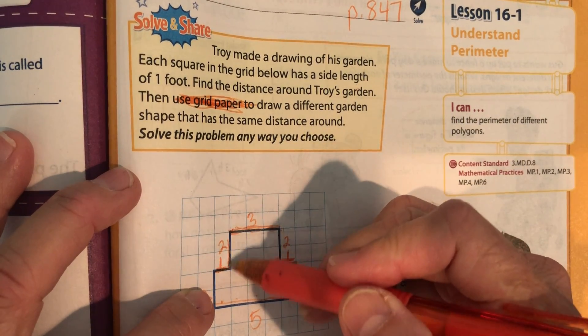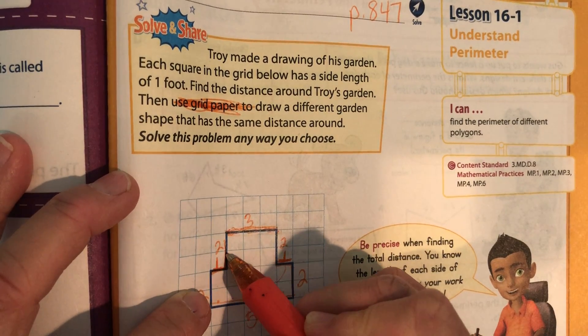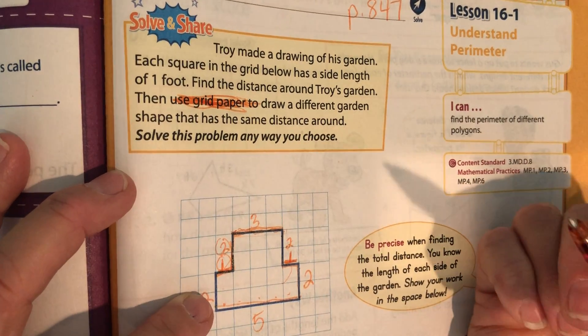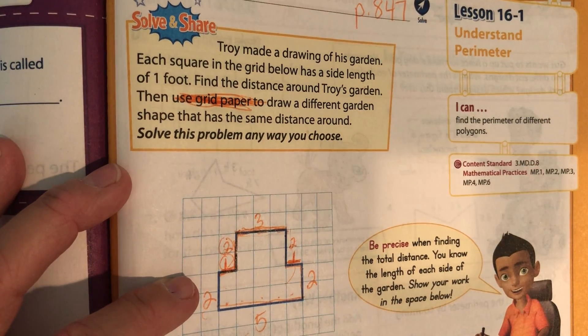Remember, you're counting the sides, so don't think that when you put this one here that you've already counted that. This is one foot and that's one foot, which is why we go one, two. This two is for this side and this one is for right here. Now you need to add up all of these — pause it and add those all up.